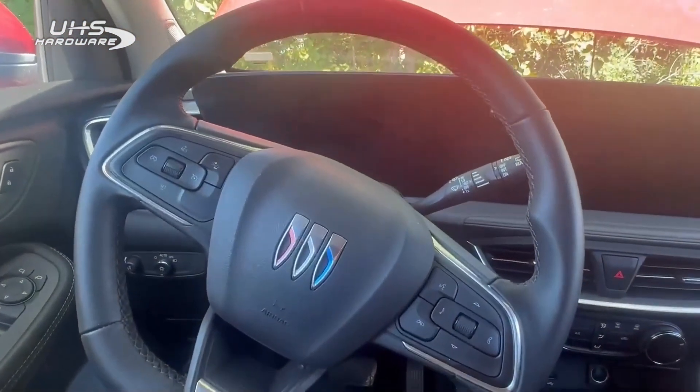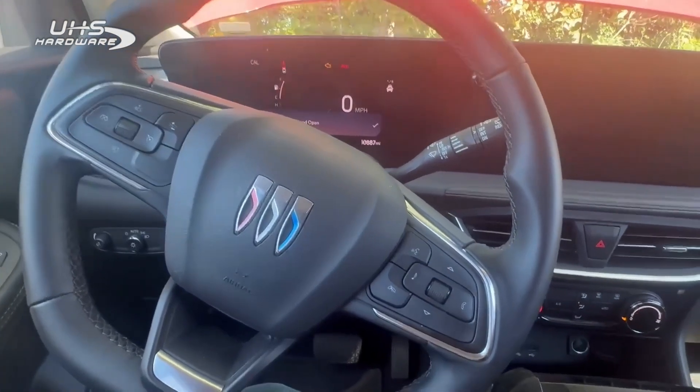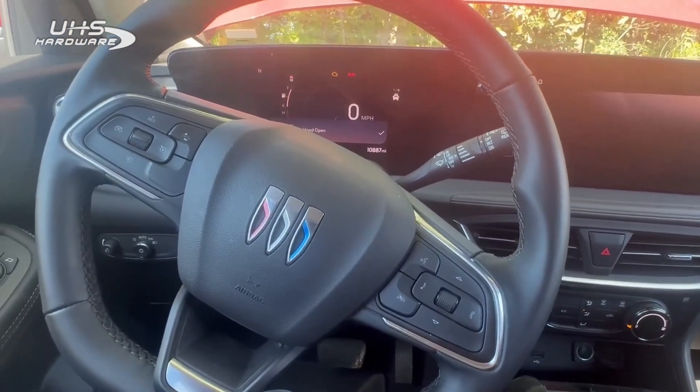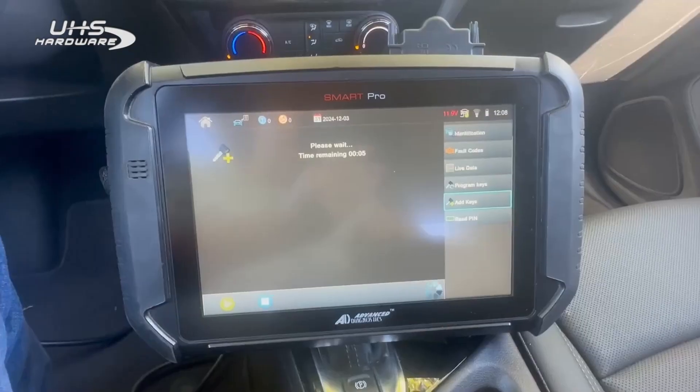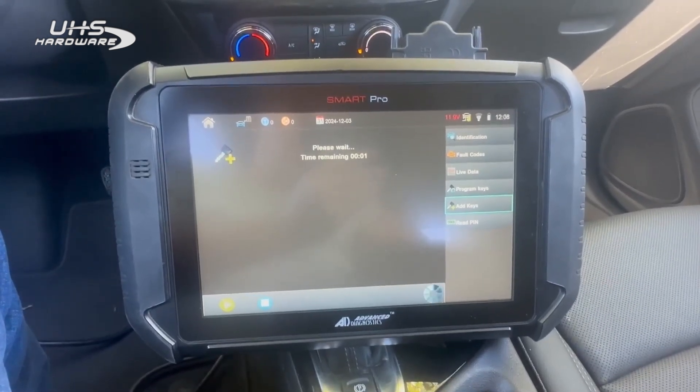Force ignition on and we're going to have a little bit of a wait here. We will come back after the wait. All right, so we're just about to the end of our wait on the Encore GX.